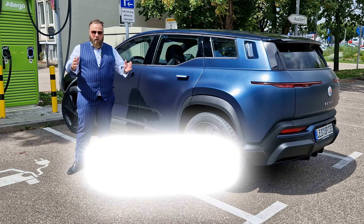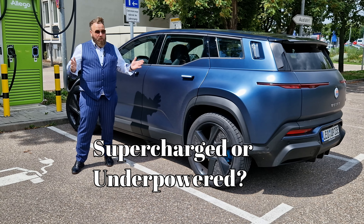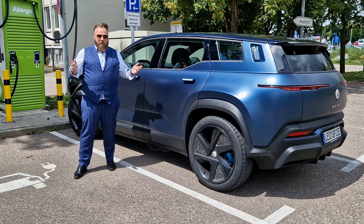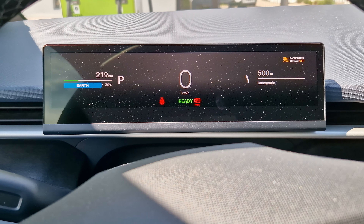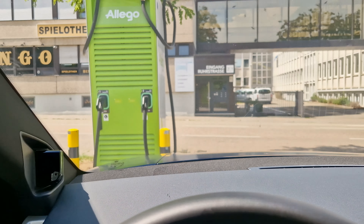Hi guys, you've been asking how quick you can charge a Fisker Ocean One — this is what we're going to check out today, and how easy it is, and if Fisker keeps its promise on charge speed. I'm Patrick, lovely to have you here, welcome to Gentleman's World. Here you can see the starting point: 30%, 290 kilometers remaining. We're going to charge on a 150 kilowatt station.